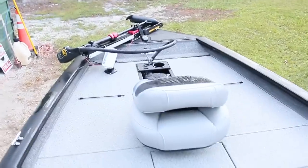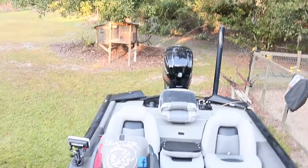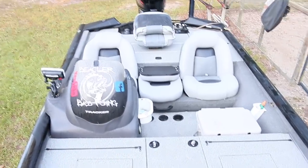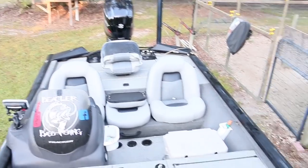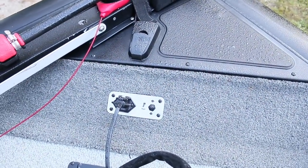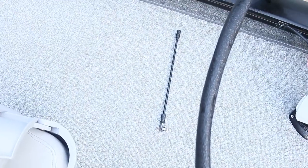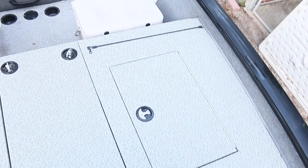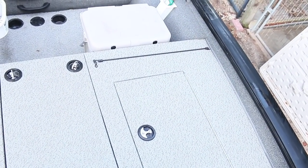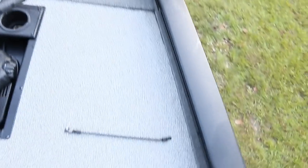Now we're going to go to the inside of the boat. We are in the boat. Take a step up here from the bow. Now we'll start from the bow. We have our up-down control for our tilt, a troller motor plug, a little bit of storage, and a rod strap. Tracker doesn't give you two rod straps — they give you one for each side. I put a second one there. That's the stock one.